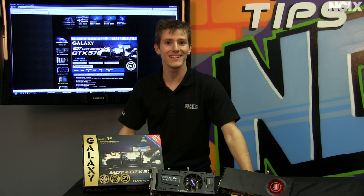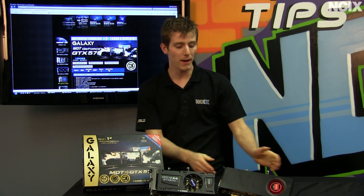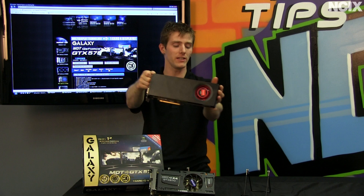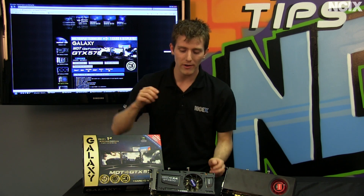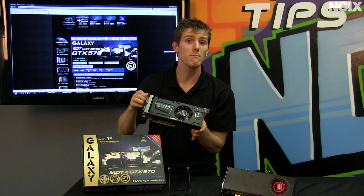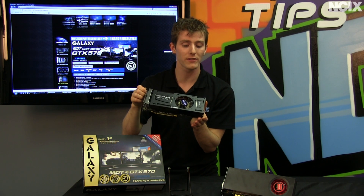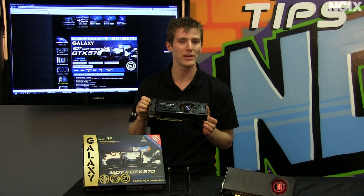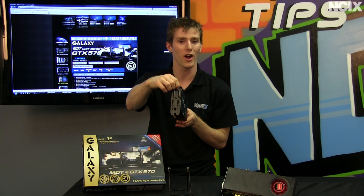Welcome to NCIX Tech Tips. Today's episode is going to be about multi-display gaming, but it will not include anything about AMD iFinity, and it will not include anything about SLI. We are actually going to be running three monitors off of a single NVIDIA GeForce graphics card from Galaxy, and we are going to show you exactly how we are going to enable our surround gaming experience using only this one card.